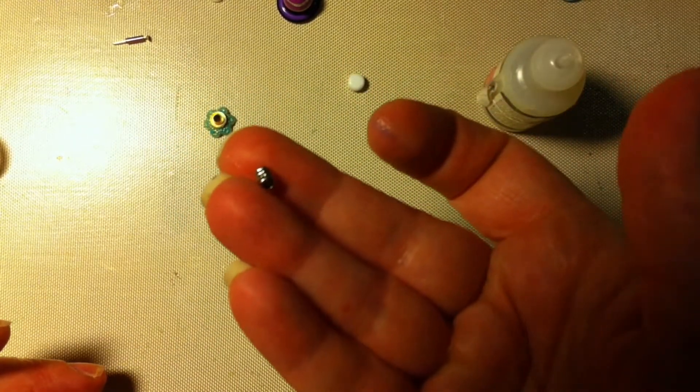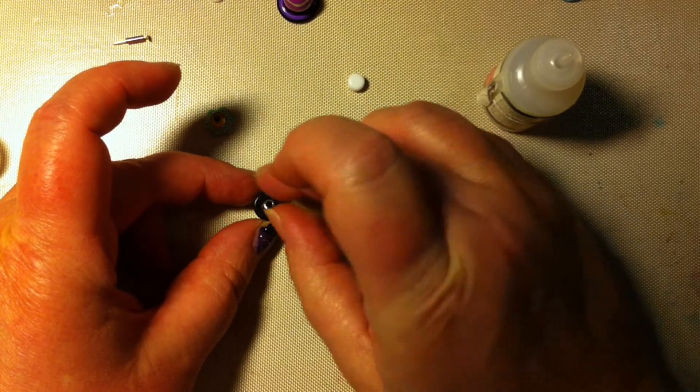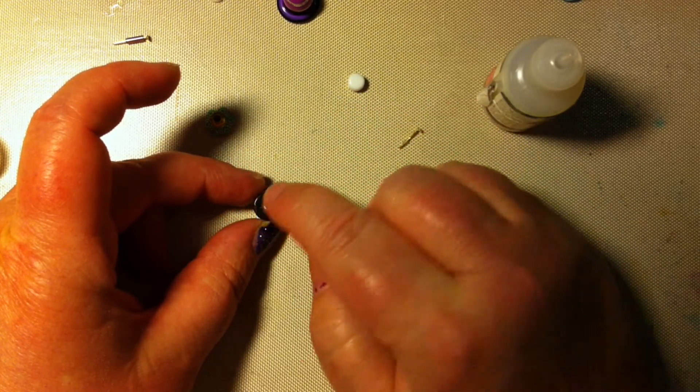Here I have this metal bead and I just put it on top here. It's very small, this one.